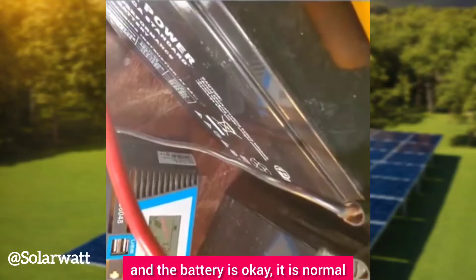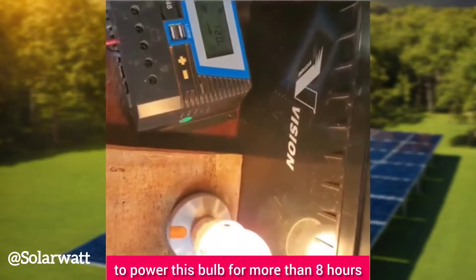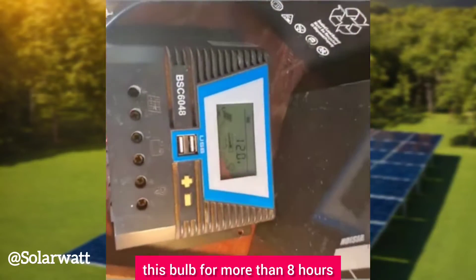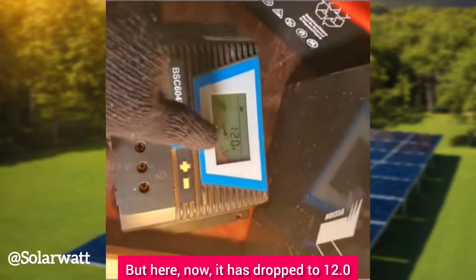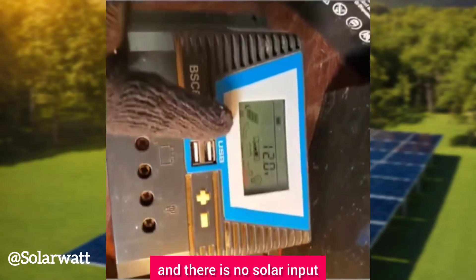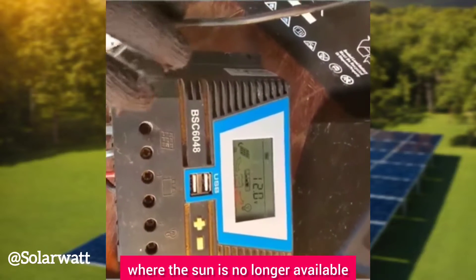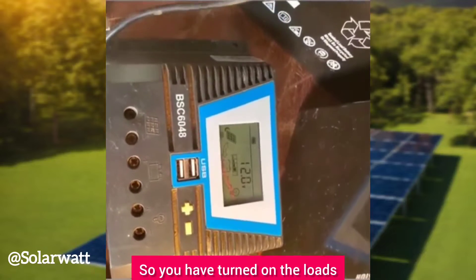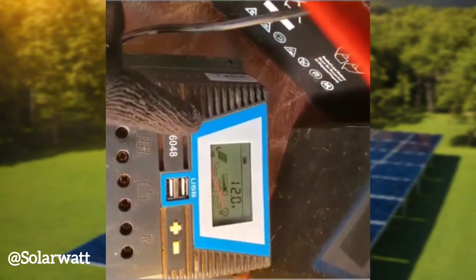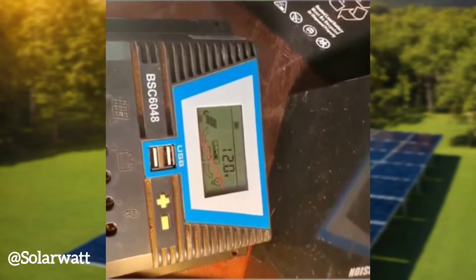I told you that if the battery is fully charged and functioning efficiently, it should power this 100-watt incandescent bulb for more than eight hours. But the voltage has already dropped to 12.0, telling us the battery is going down fast. We're simulating a night scenario where there is no solar input and you need the energy to power your loads. It has dropped drastically from 13.0 to 12.0.